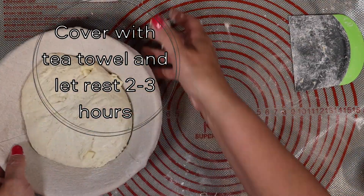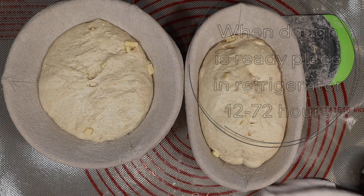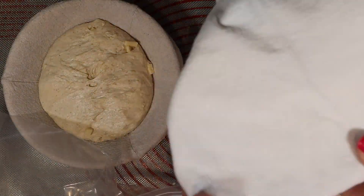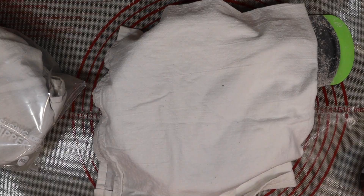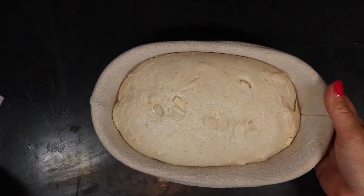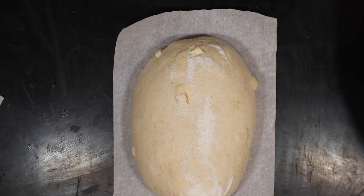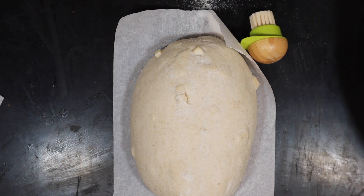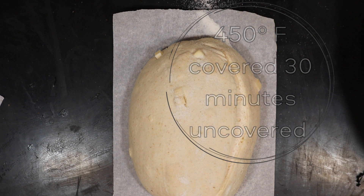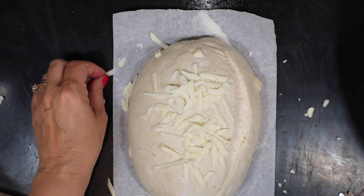Once you notice that your dough is ready to be cold fermented, go ahead and cover it up and stick it in the refrigerator for anywhere from 12 to 72 hours. When you're ready to bake, preheat your oven to 450 degrees Fahrenheit. Bake covered for 30 minutes, then uncovered for 15 minutes. I added a little bit of shredded Asiago on top.